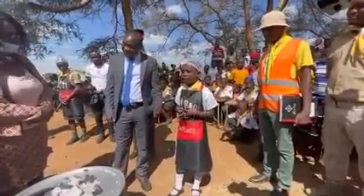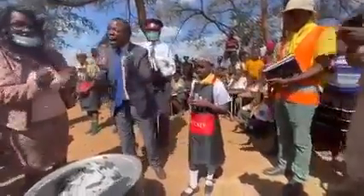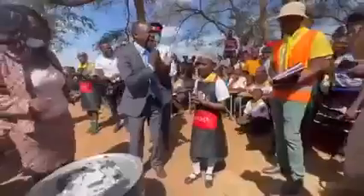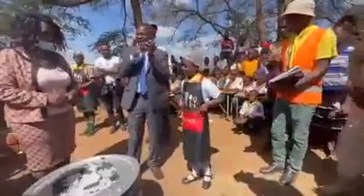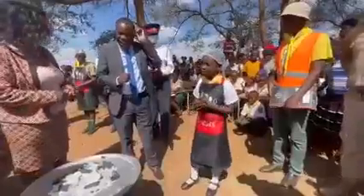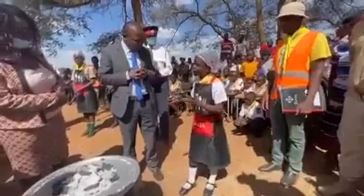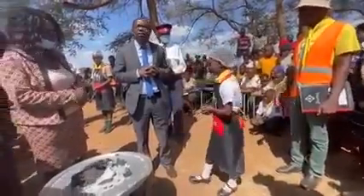We didn't want to leave anyone behind, so we also included those in the rural areas. I'm going to hand over to my sister here and she's going to teach us how to make another type of traditional oven using pancakes.